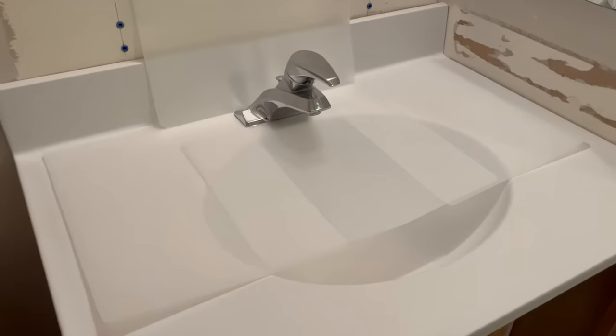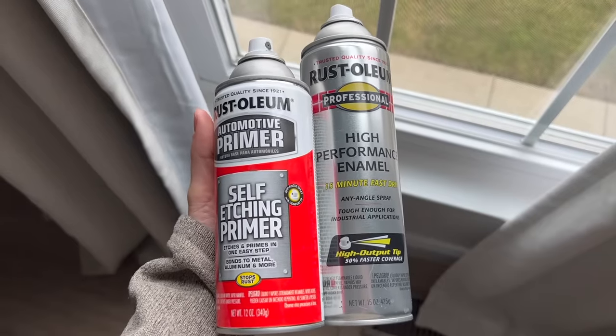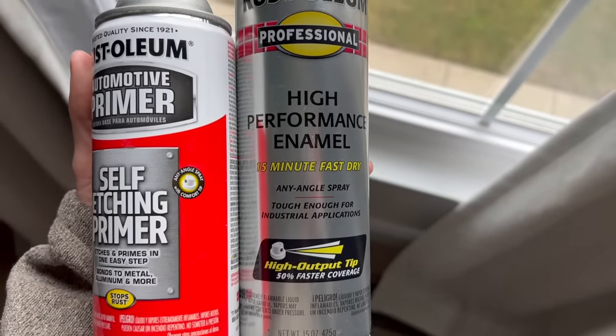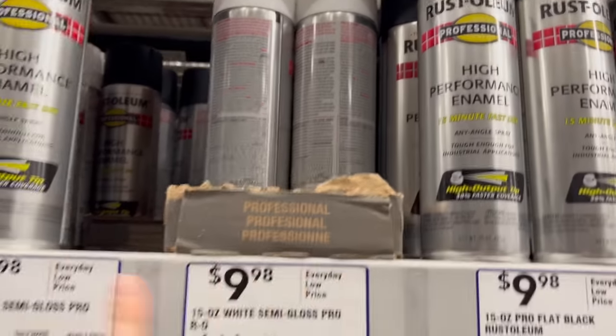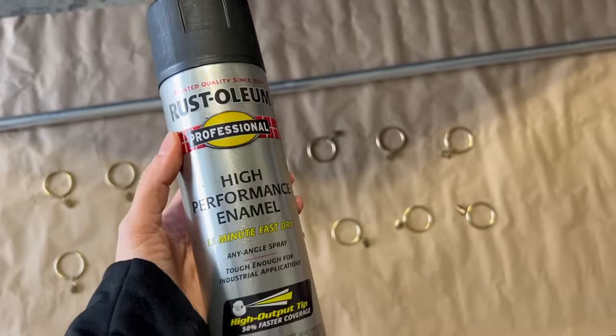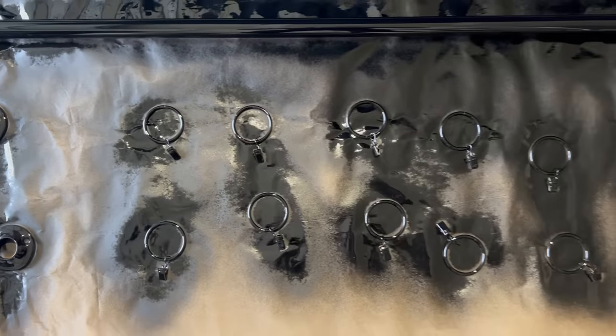Make sure you're turning on your fans, wearing a mask, and opening windows when spraying indoors. For the handle and drain, I taped off the sink and first applied a self-etching primer — it bonds to metal and is supposed to prevent scratching. Once that dried, I went in with a high-performance enamel in matte black. I used that same combination on a lot of the finishes in this bathroom, and so far everything has held up great.